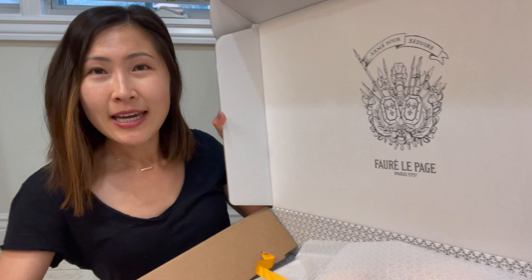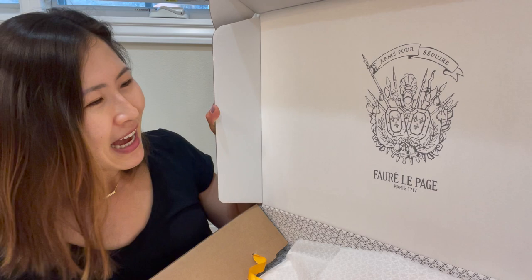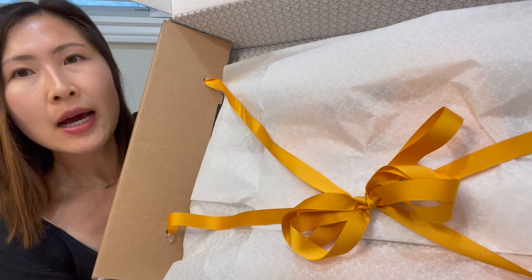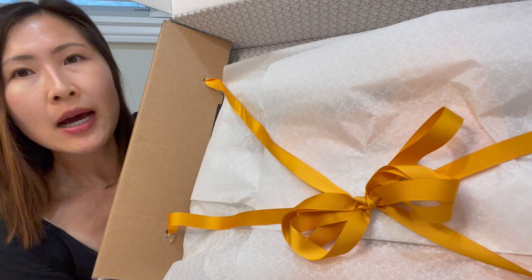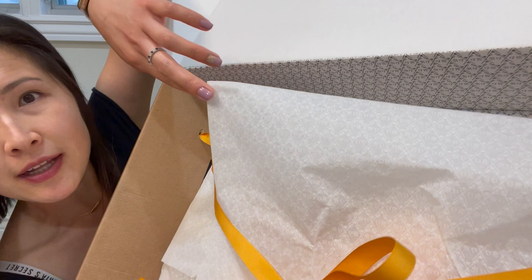Let's go ahead and get this open — I'll just slice it up with scissors. It's really nice, I like how they've customized this. I have no items from Frère Lepage so I'm very excited to see the quality. When you open the box it says 'Armée pour séjour' — armor of seduction I suppose. Then it says Frère Lepage Paris 1717. This is very pretty. I love presentations! When you open it you see their theme color is yellow. There's a ribbon with tissue paper and the Frère Lepage pattern speckled all over it — really nice.